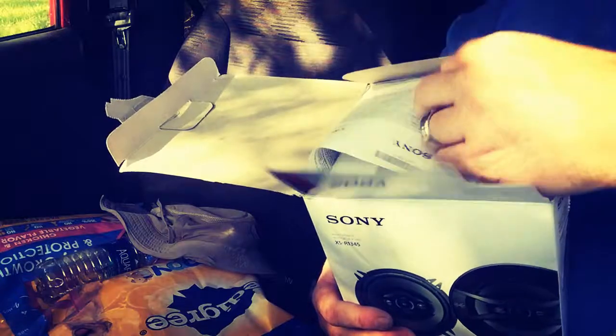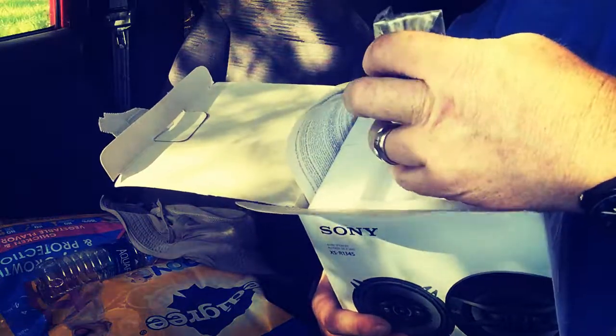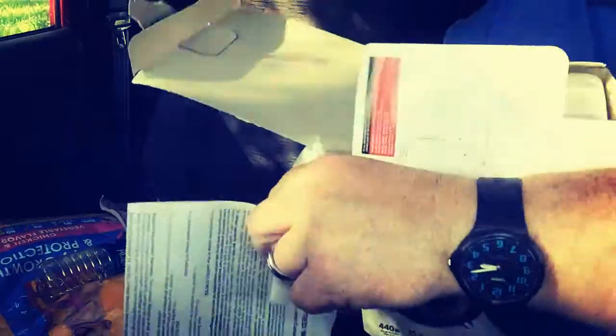Looks like we got some speaker wire and some instructions in the box.